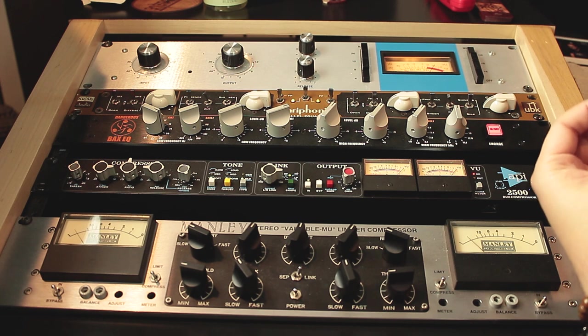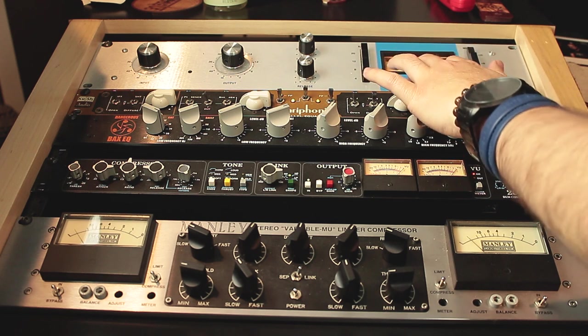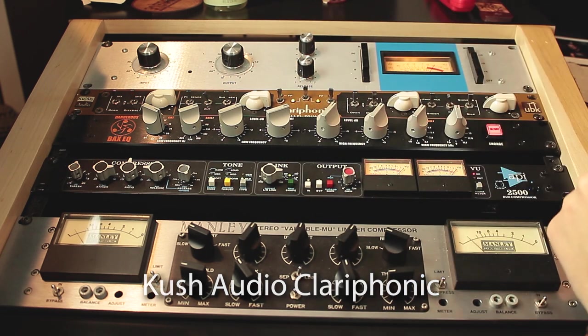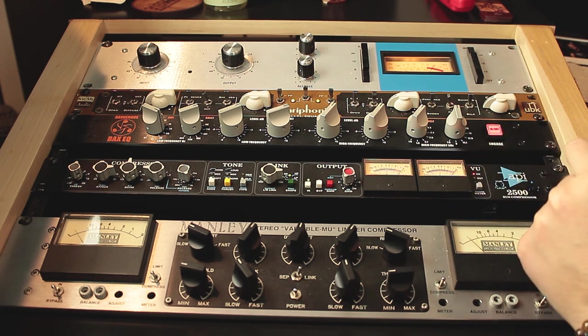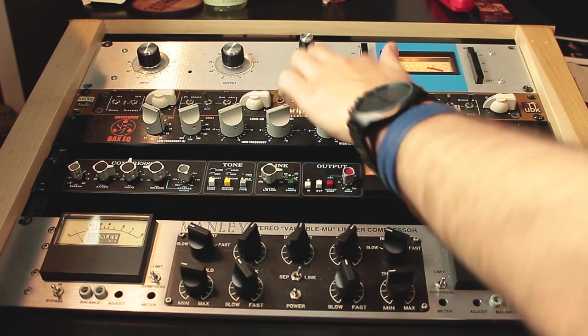This is the left rack on the desk. We have an 1176 replica — it's a very nice compressor to use on vocals. Anything where you want color and an energetic sound, you can get a lot out of this. I've been using it a lot on lead vocals particularly. Here we have the Kush Audio Clarophonic, which is a parallel equalizer. It's a very nice touch in the high end — whenever you have a mix where you want to bring up a little more high-end energy, this equipment is very good.